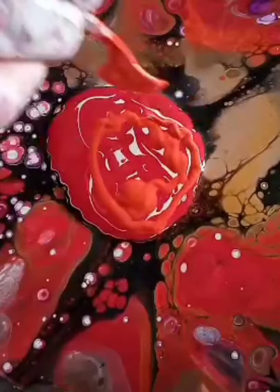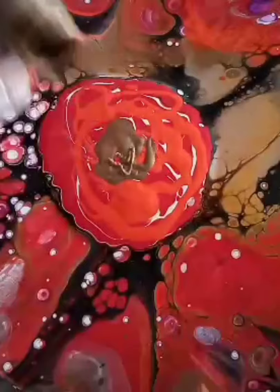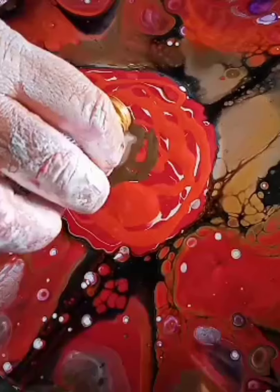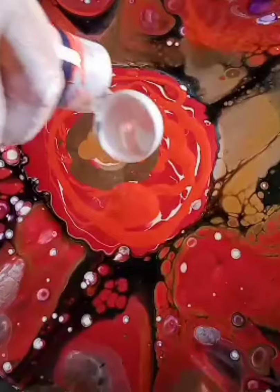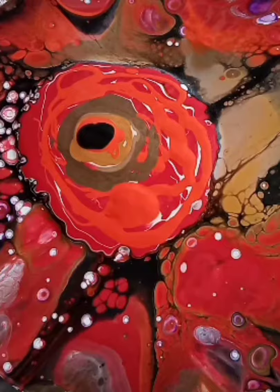Red, some orange, the espresso gold, the Deco Arts metallics, interference gold, the Deco Arts gold — all these colors are mixed with Floetrol, as I just said before. Orange cell mix, orange cell mix, black cell mix.